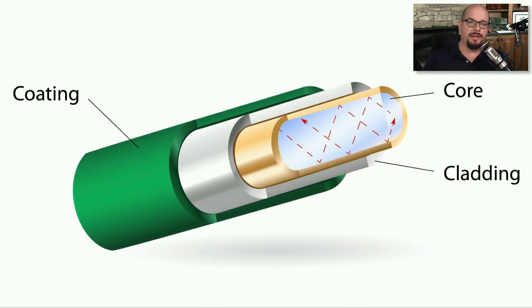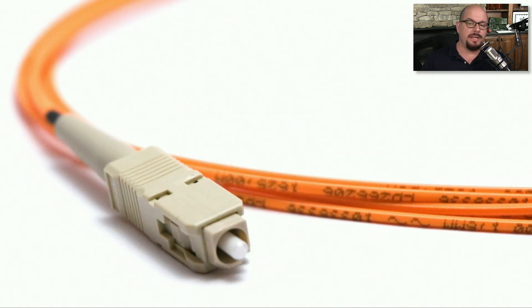If we were to look at a cross section of optical fiber, you would see there is a coating along the outside, a protected cladding just inside of that coating, and then you have the optic fiber core right in the middle of the cable. Here's an example of what that would look like in practice — it's usually an orange or yellow outside protected layer. You can see there is a connector on the end, and inside this very small ferrule is the optic fiber itself.